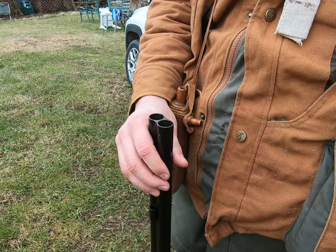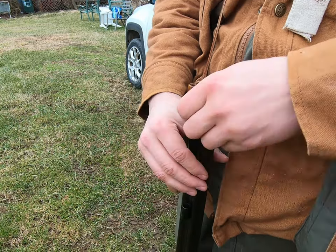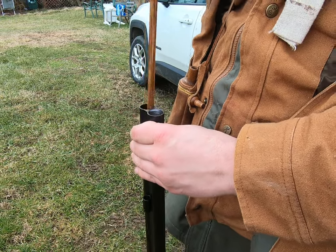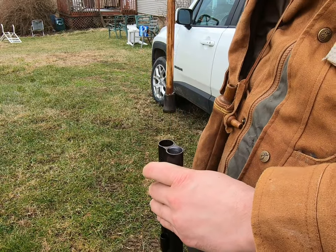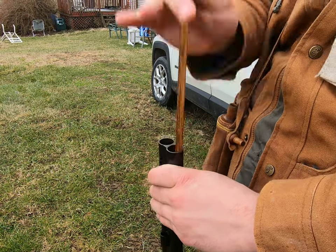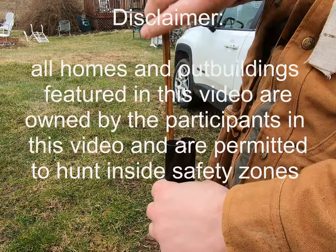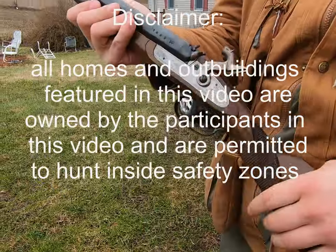Then to make sure your shot doesn't roll out the front of the barrel — one and a quarter ounce, two overshot cards. You just want to make sure that it's packed nice; you don't want it to compress your shot. If your shot gets compressed it's going to be an even wider pattern. Then we just got to cap this thing up and we're ready to go.